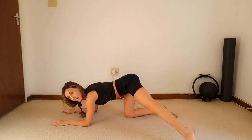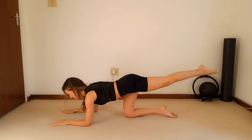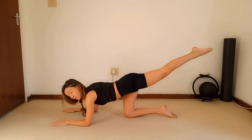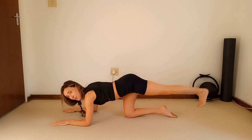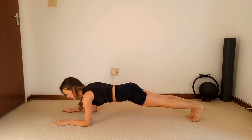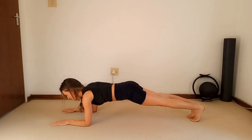Bring that leg in line with the hip and pulse it up for ten — nine, eight, seven, six, five, four, three, two — hold. Flex the foot, place it down, and step it into a forearm plank. Just hold and engage — feel the strength in your elbows, shoulders, tummy, thighs. Six, five, four, three, two, one — drop your hips.